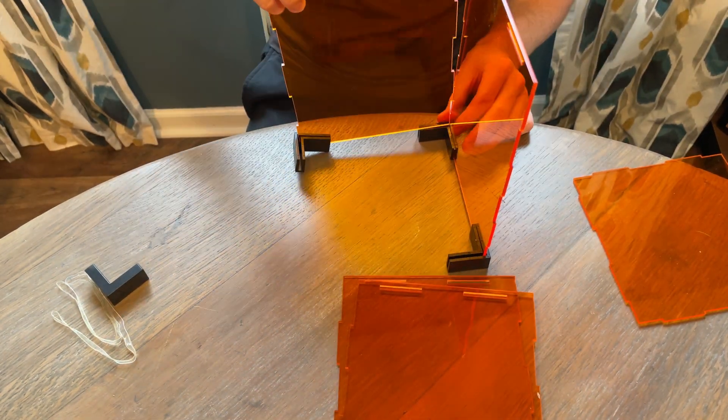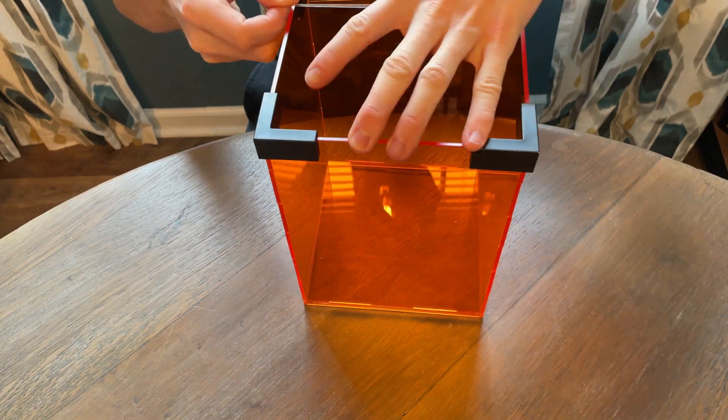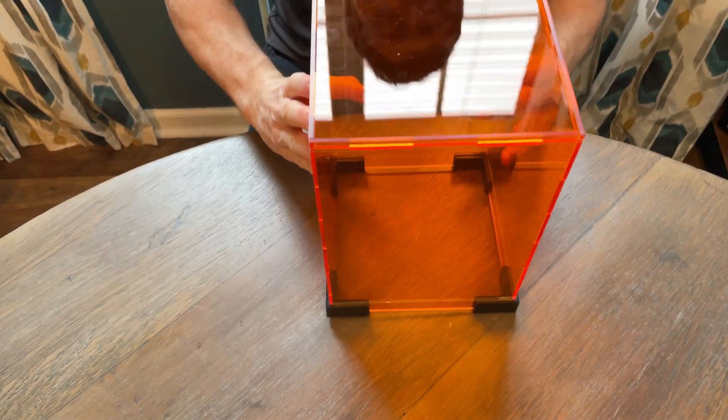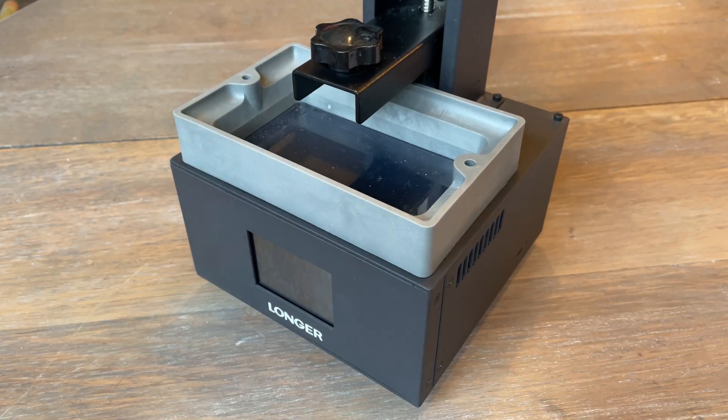Then you can start assembling the cover. The plastic L brackets are only used to help with assembly, and the clear rubber bands will hold everything together permanently. Next, I need to remove the resin vat so I can install the printing plate.